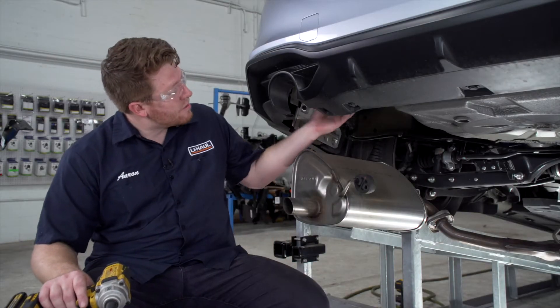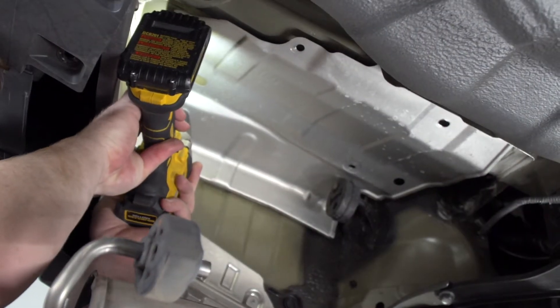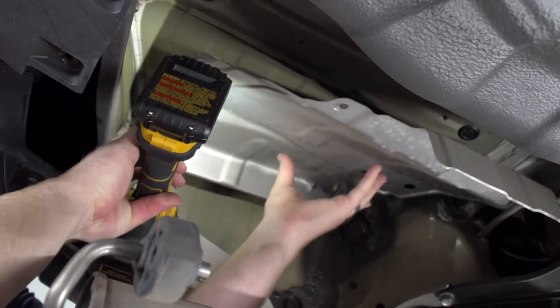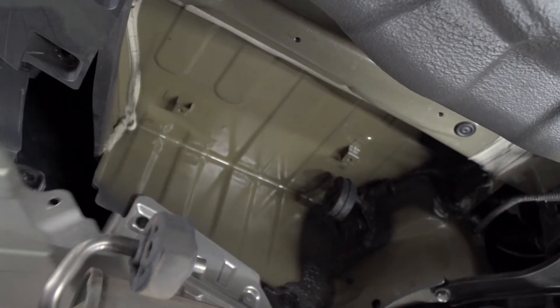Now we're going to need to remove our heat shield. It's held in by four screws and we're going to remove those using a 10 millimeter socket. Repeat on the passenger side if present.